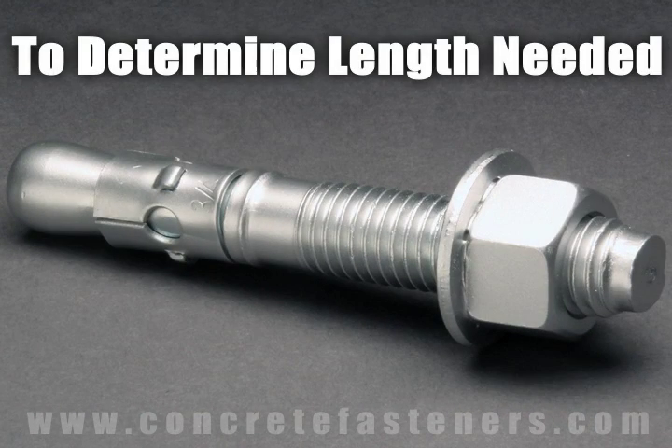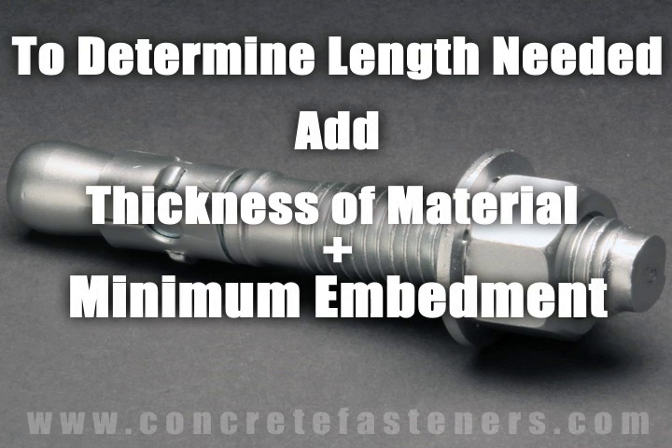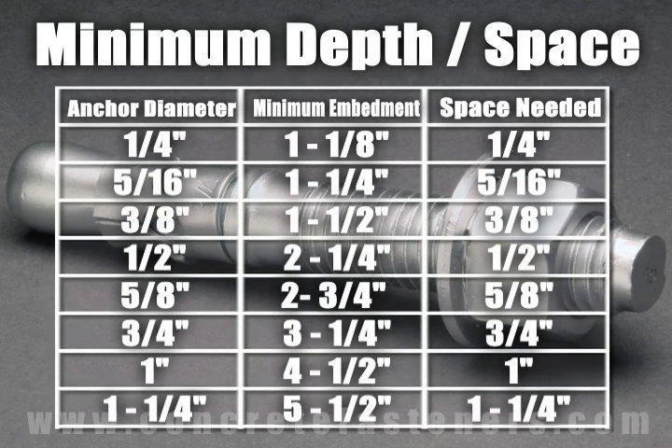The length of wedge anchor required is determined by adding the thickness of the material being fastened to the minimum embedment, plus space for the nut and washer. The minimum embedment and space needed for the nut and washer are determined by the diameter of the anchor being used.